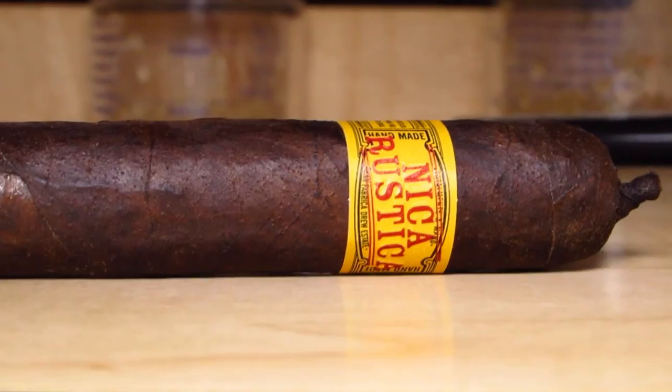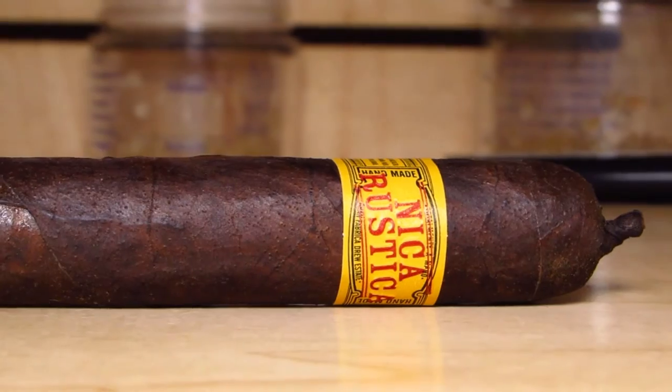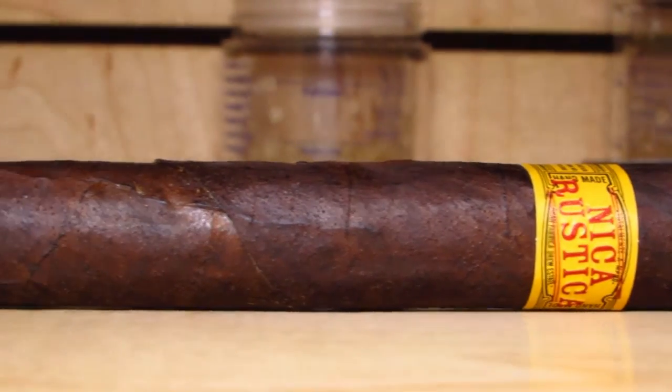So this is called the Nicarustica, or Rustica. The blend has a Connecticut Broadleaf Maduro wrapper, a Mexican San Andreas binder, and fillers from Jalapa and Esteli — both Nicaraguan.